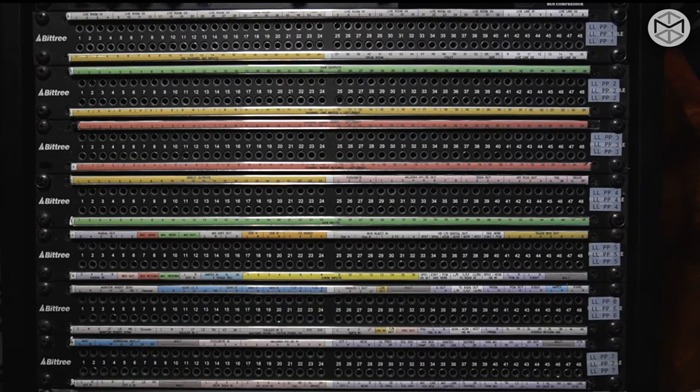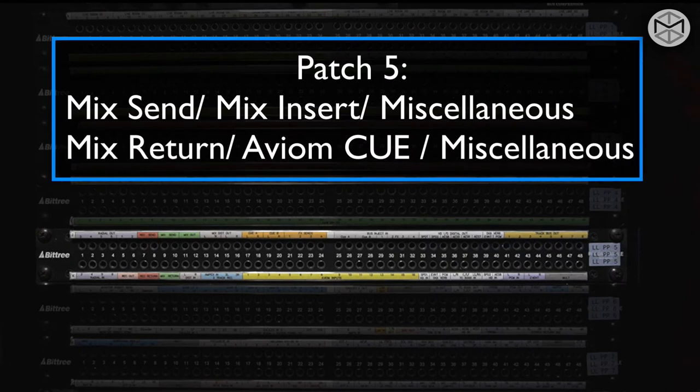The fifth patch bay is also a bit miscellaneous. Here you can find a routing matrix to our surround system, as well as our record in and out from our console, the mix out that takes the mix out of our SSL console to then be printed back into Pro Tools, as well as the mix insert. In the bottom row, you have access to the input of our Avium system, and in the top row, you have the sends to our different cues.